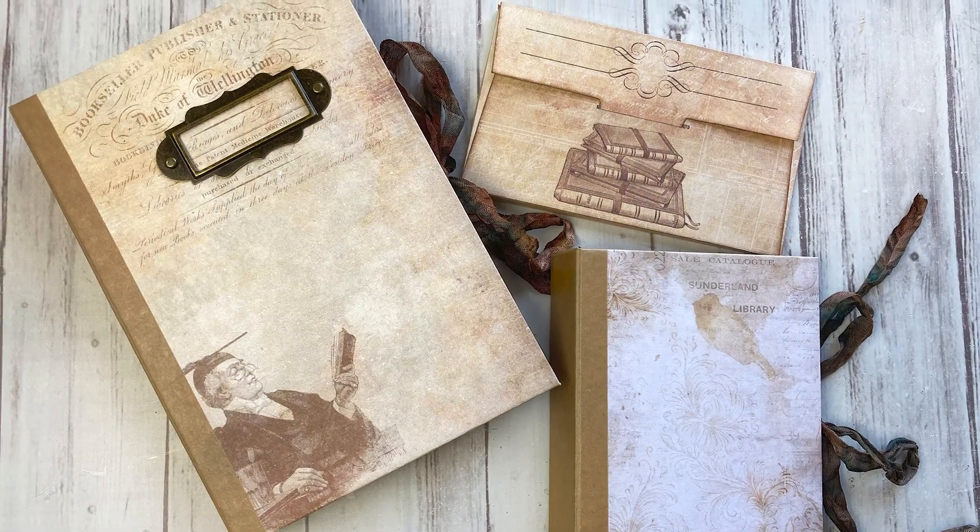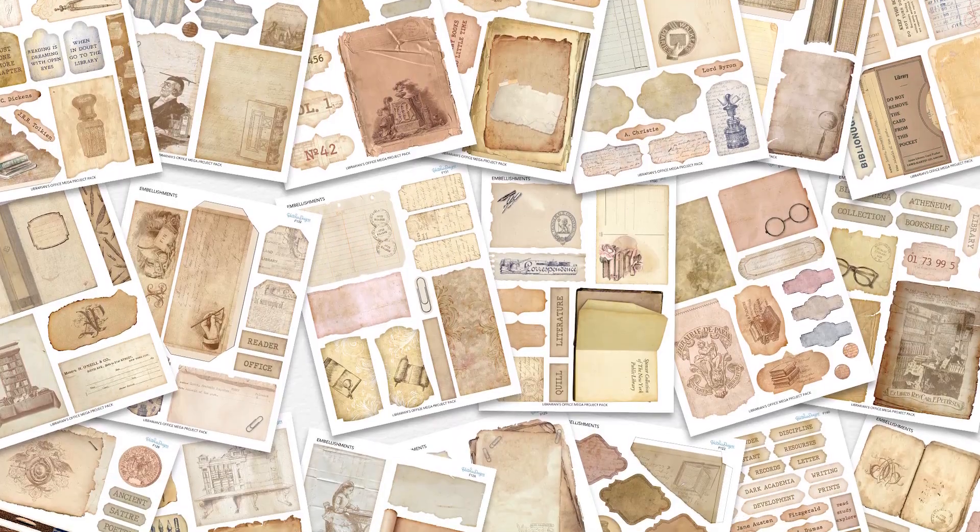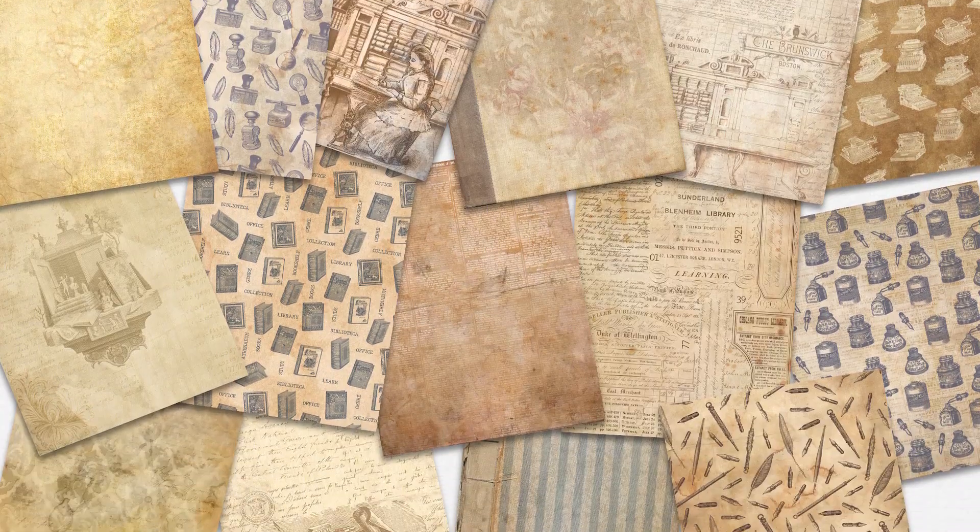This really large kit can be used to make a journal, an envelope book, a moving card and more. This kit contains more than 170 sheets and also 28 template sheets. In this video I will show you exactly what you will receive when you purchase this kit and also the projects that you can make with them. The tutorial for this kit is in a separate video — I will put a link below. This Librarians Office Kit is now for sale in our shop, so if you want to check it out the link is below as well.